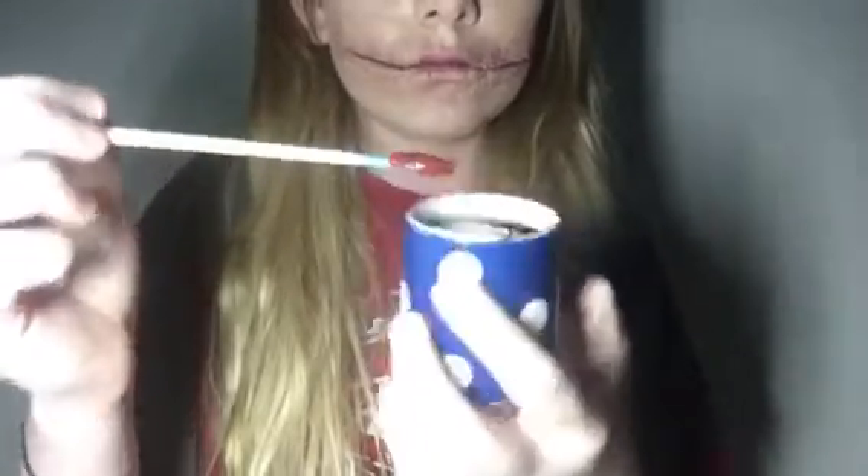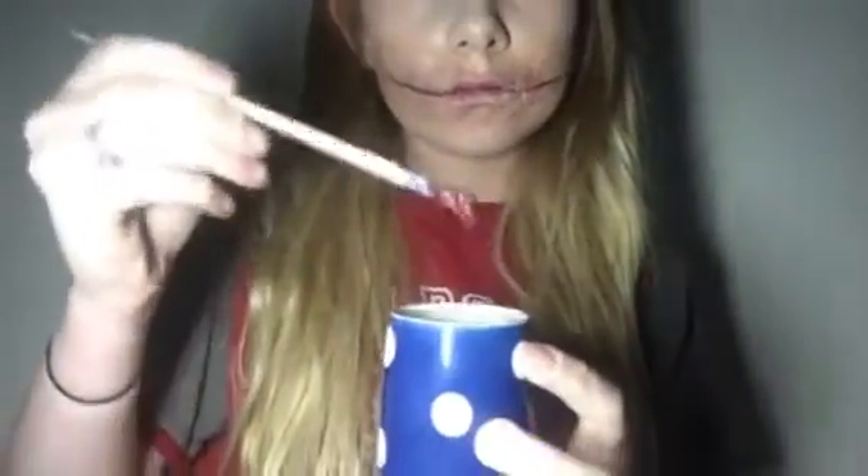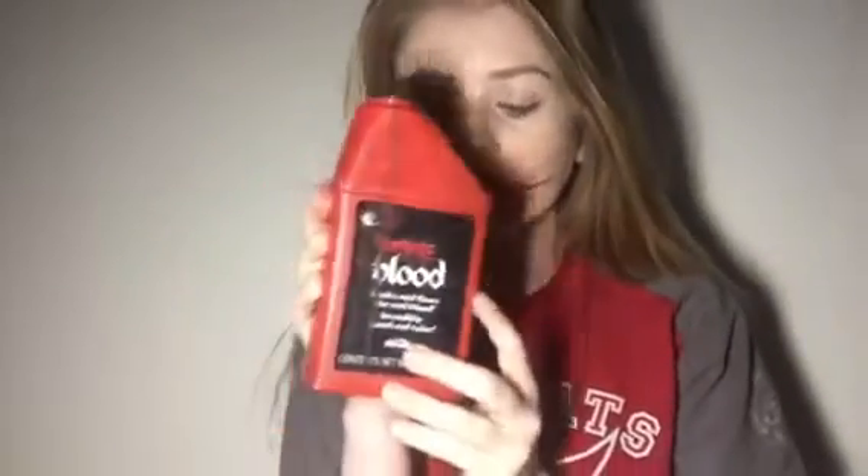Pull the skin flaps down and up a bit so they stay open and don't look too short. Take thick blood — not gel blood — for a good consistency like dried blood in the wound, and put that inside. Then take some wetter, thinner blood and also put that in the wound, making sure to drip a bit over the flaps.